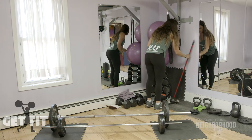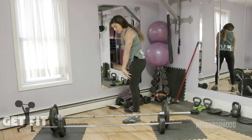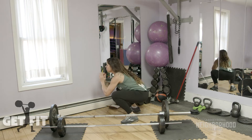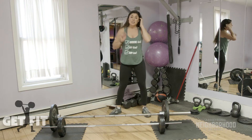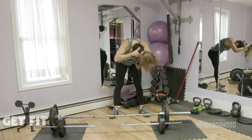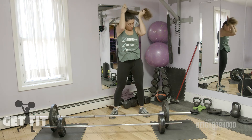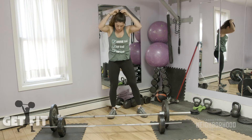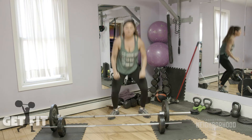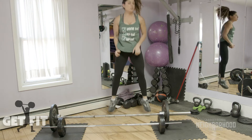Now we're going to move into a squat jump. You have to make sure that you push your hips back and keep your knees soft when you land. Your squat jump starts here — you're going to jump, land soft, and come all the way back down. We're doing ten of those to get the heart rate up. If you cannot jump, you can just do squats. Squat down, jump, land soft — keep the chin up.